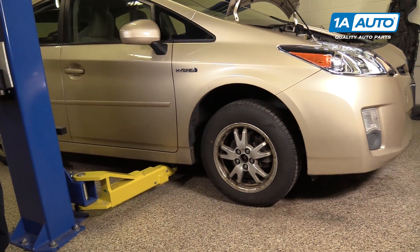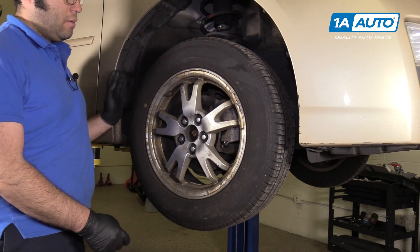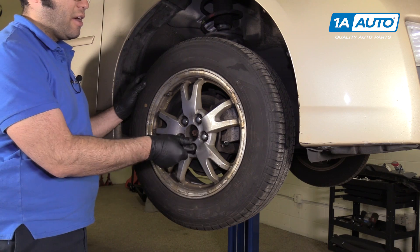Raise and support your vehicle with a jack and jack stands, but we're going to use our two-post lift. With the vehicle in the air and lug nuts loose, I'm going to use the socket to finish taking the wheel and tire off.